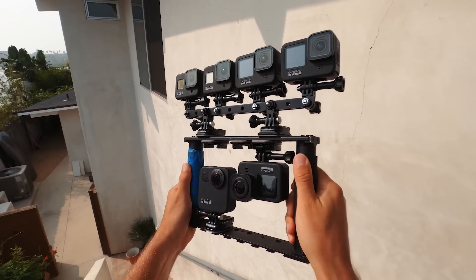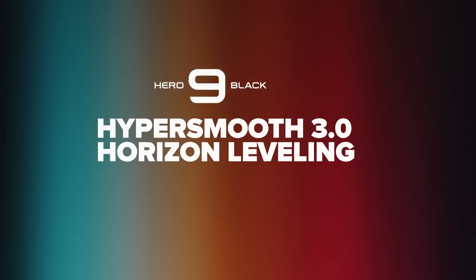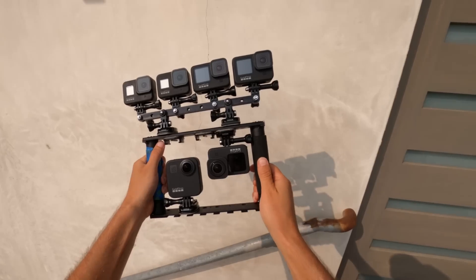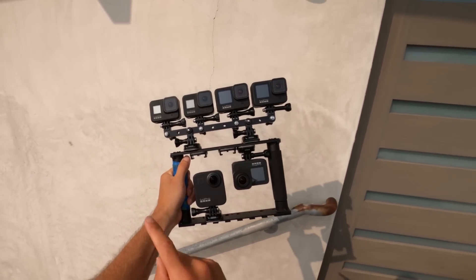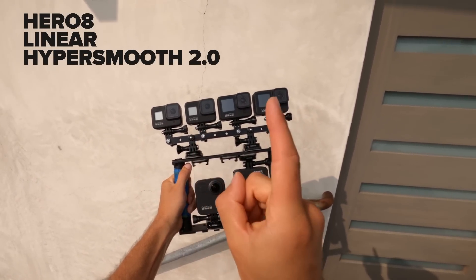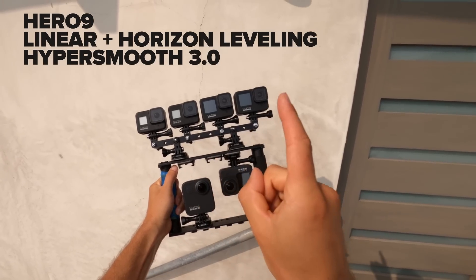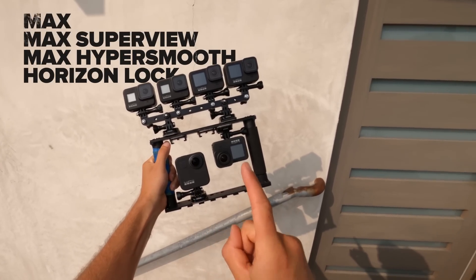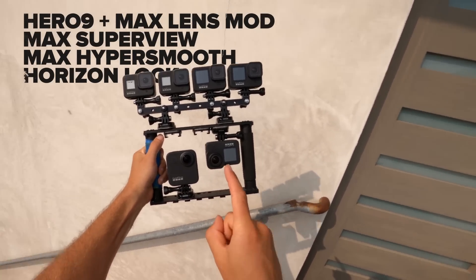What's up, Abe Kislavitz here. Today I've got some comparison videos to show off the stabilization and horizon leveling features in the new Hero 9 Black. I've got a rig with a Hero 8 in wide, a Hero 8 in linear, Hero 9 in linear horizon leveling, a Hero 9 with no stabilization, a Max in hero mode, and a Hero 9 with max lens mod.